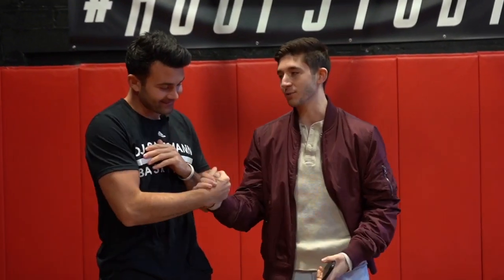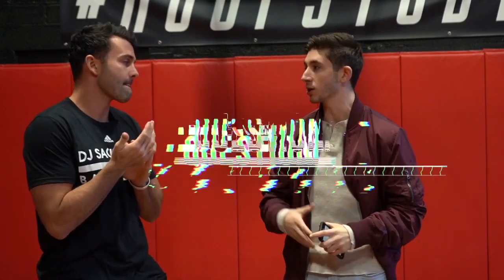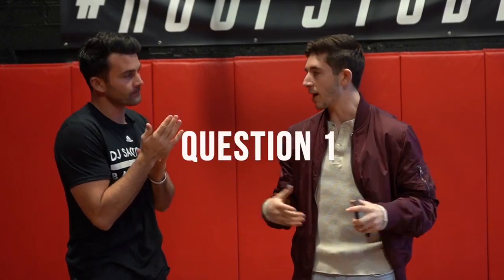What's up guys, Pat Laws here with DJ Sackman and we're here for our first edition of Ask DJ. DJ, appreciate you stopping by. We got some questions from the Hoop Group fan base, the DJ Sackman fan base about training questions and a little about you. So let's rattle them off.